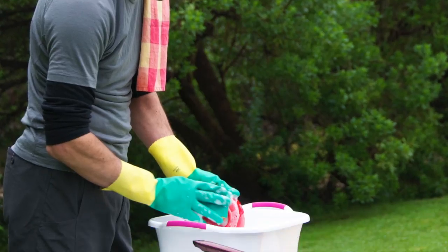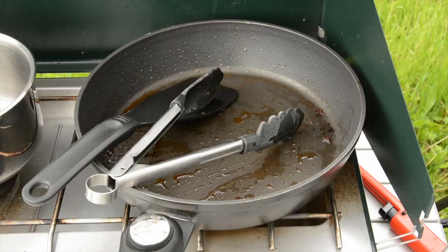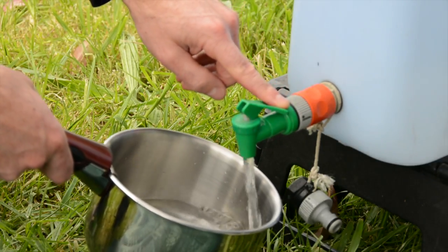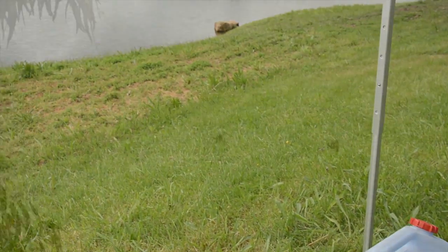One of the simplest tasks at home, dishwashing, can be a mystery to new campers when presented with no running water, no sink and no drain. But with just a few simple changes you can be dishwashing the right way and showing a respect for the natural environment you're camping in.